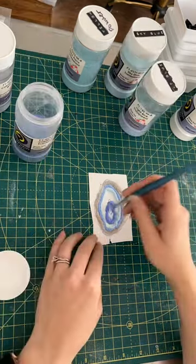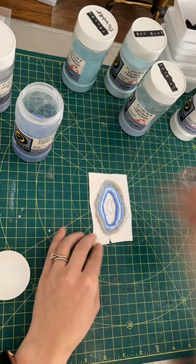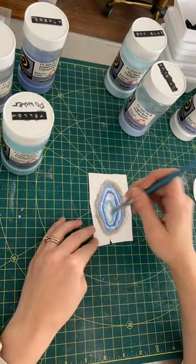So if you'd like to see the finished fired results of this project, stay tuned. I will be putting out the full video this Friday. I'll see you then with the final results.